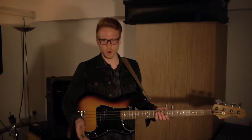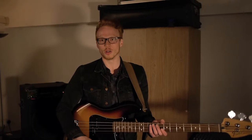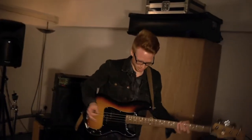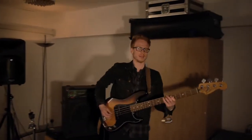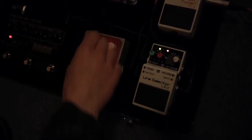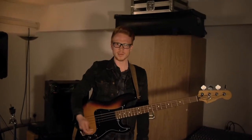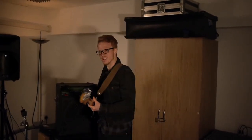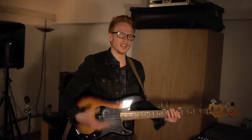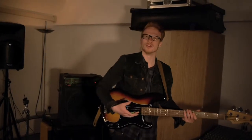This next pedal is called the POG — the Micro POG by Electro Harmonix, which stands for Polyphonic Octave Generator. It can give you an octave above your sound as well as an octave below your sound, so you've got three octaves to play with. If I add in an octave above... I can add an octave below and get rid of the dry sound, and get this really deep sound. It's really good for stepping up a gear in the chorus, or maybe getting a dubby sound — it gives you that oomph that you feel in your belly.